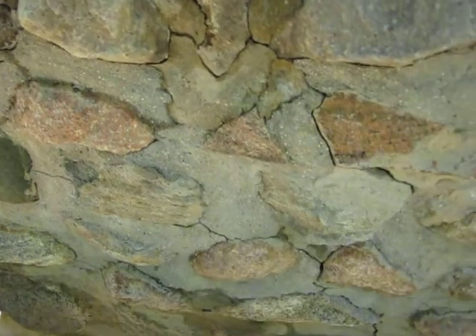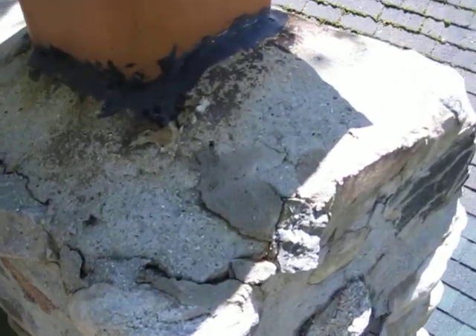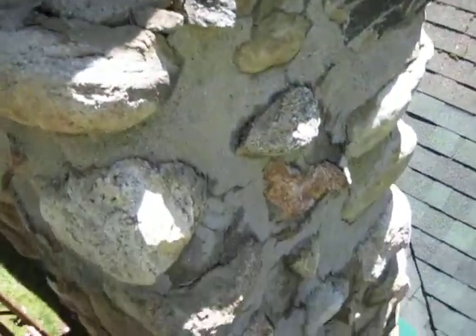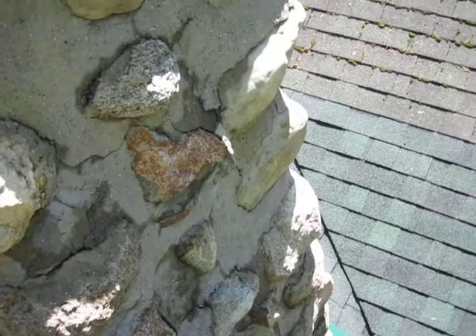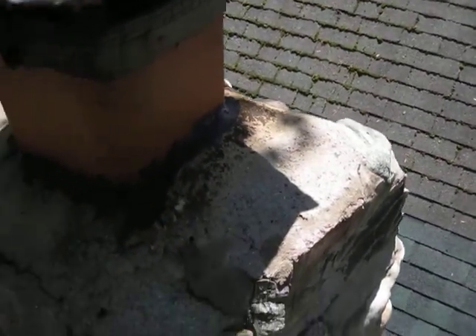Keeping the stone from getting soaked prevents it from freezing and breaking out, which is what has happened over the years. Water just runs right off the top and right down the side, and that's why all the moss and everything grows in there as well.